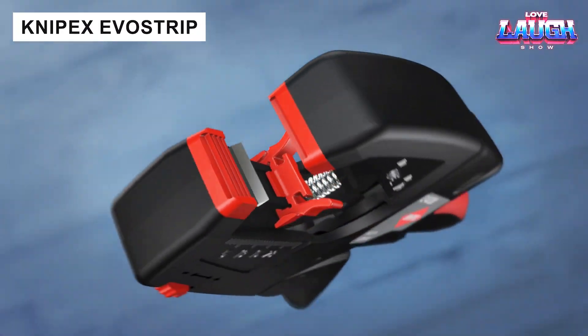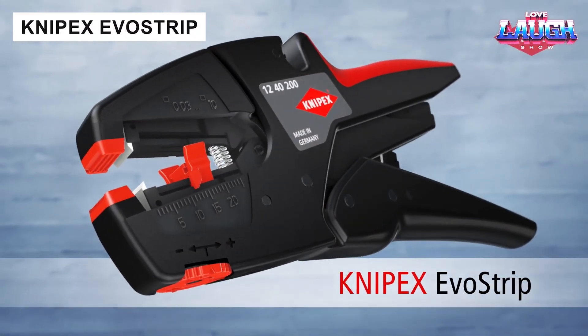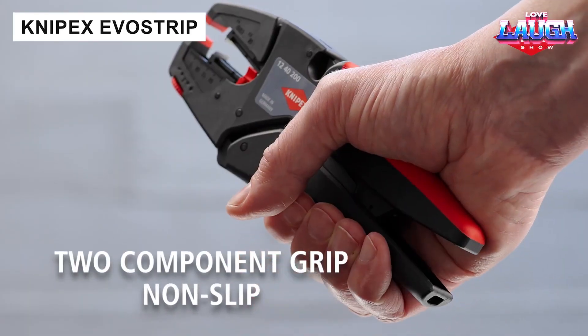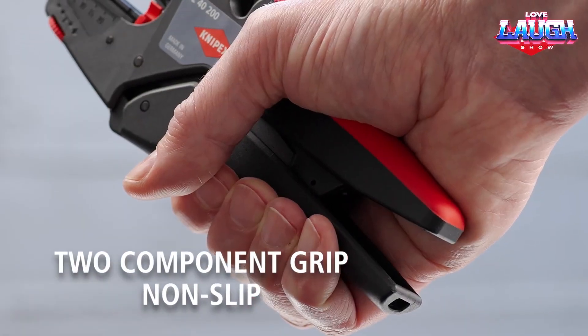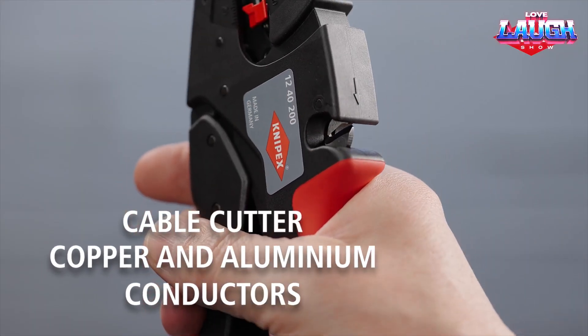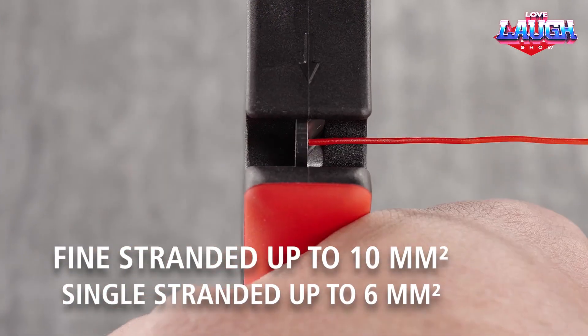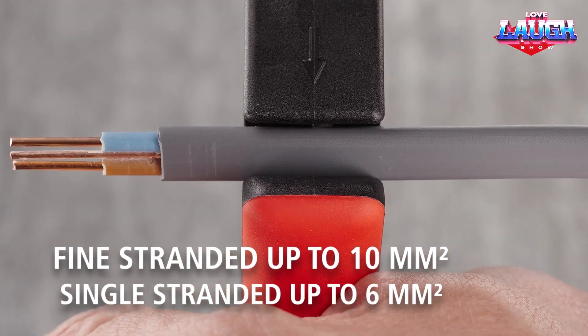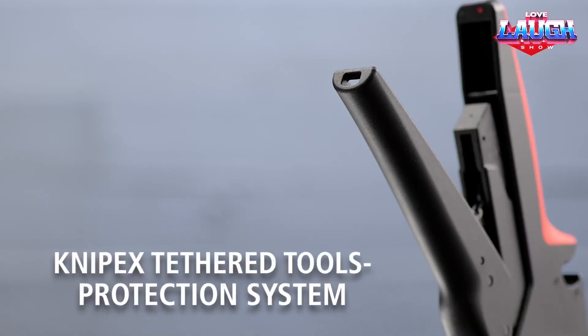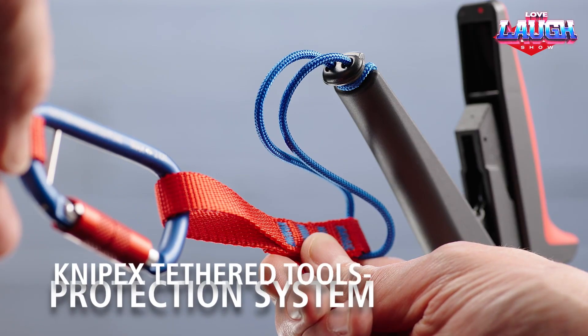Even a stripper can be turned into a masterpiece, as demonstrated by Knipex with its EVO Strip. The handle design is engineered to prevent hand injuries. It is self-adjusting, works with a range of 0.2 to 0.87 inches, and is ideal for ribbon cables, as well as single-core, multi-core, and thin-core wires with plastic or rubber insulation. The stripper costs $72.